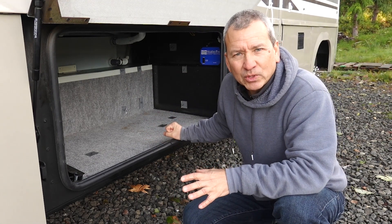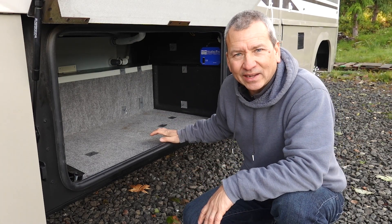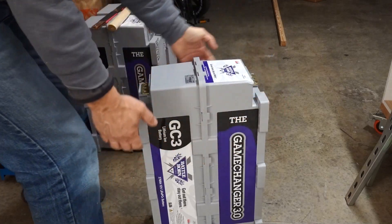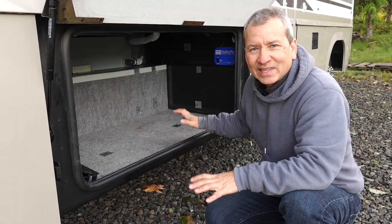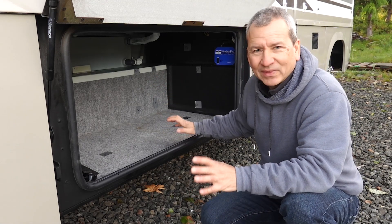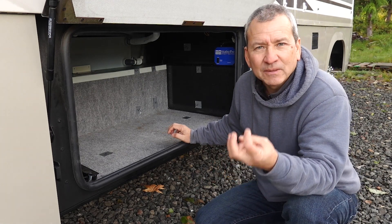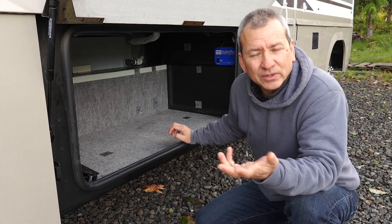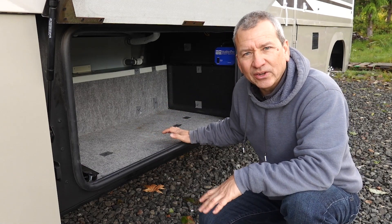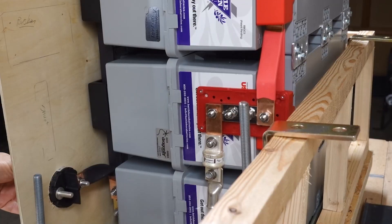I went back and forth about which batteries to go with to get the 800 amp hours, and I ended up going with the GC3s from Battle Born because they gave me the most options for laying out the batteries in this space. I can get 800 amp hours with just three of them — they're 270 amp hour batteries — so combining three gives me 810 amp hours of total reserve capacity.